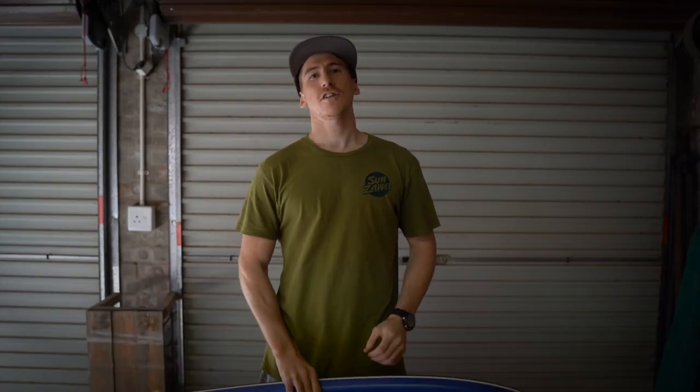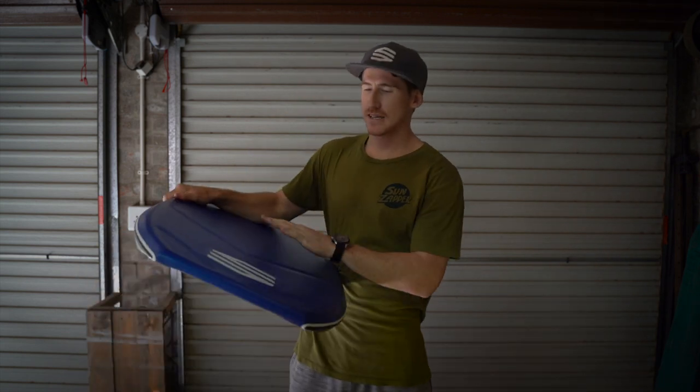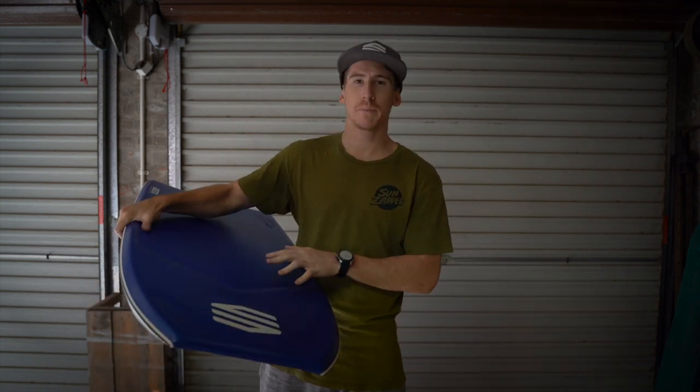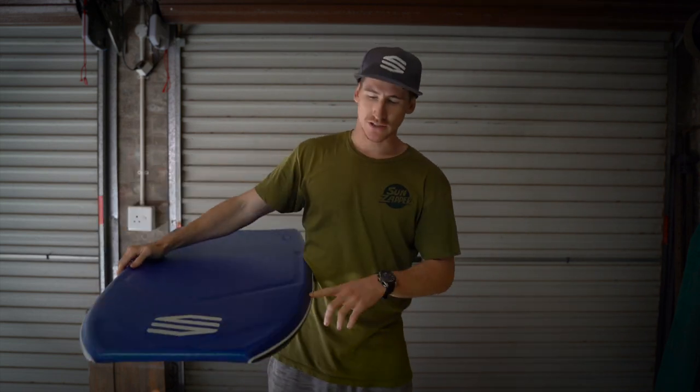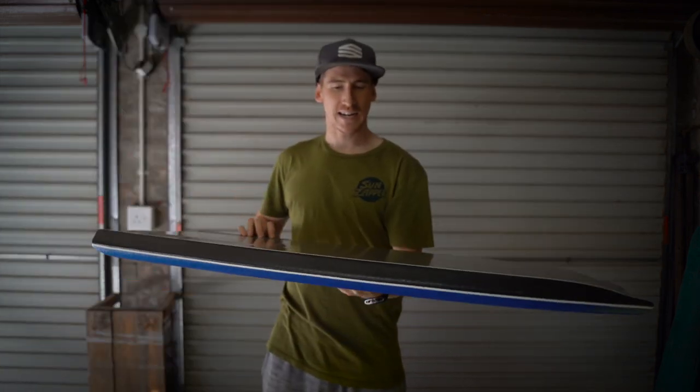Today I just want to talk through exactly what I've done with these boards for the 2020/2021 series and fill you in on everything you need to know about the Ian Campbell Sniper bodyboard range. First off I'm going to show you the colorways we have on. This is the dark blue top with the silver bottom and black rails, and it's just got that nice white pinstripe as you can see there and it came out really nice.